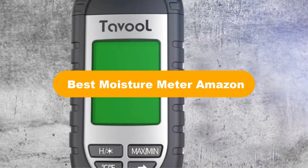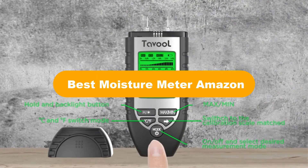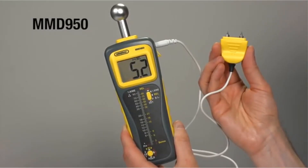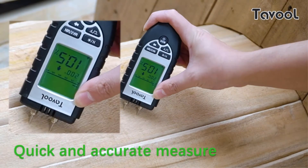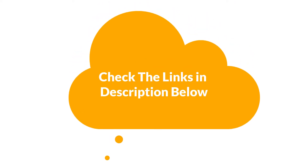Hello everyone. In this video, we are going to give you an impartial review covering the 5 best moisture meters in the market, which are the best for you considering some unavoidable factors that you might miss out without watching this video. We are trying to help you find the best from a plenty of irrelevant products. If you want more information and updated pricing of the products mentioned in the video, be sure to check the links in the description below. Let's get started.